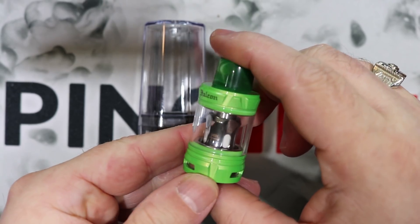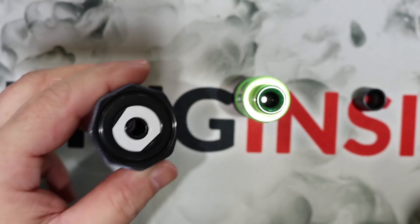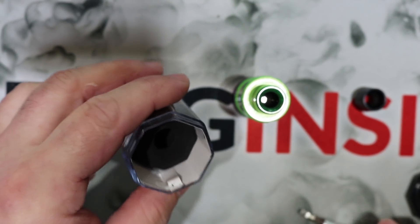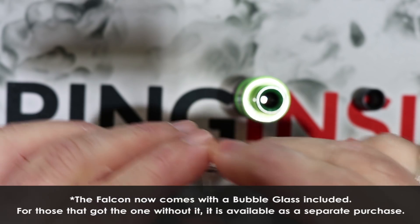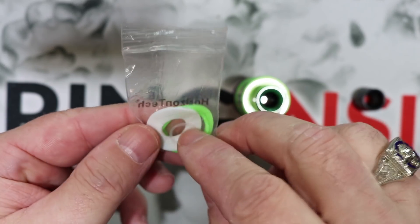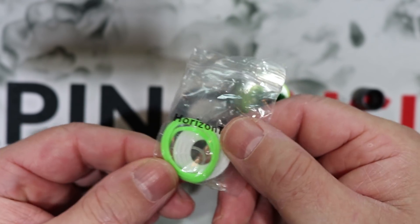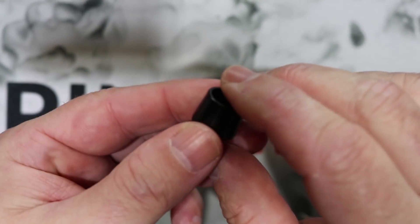Let's show you the packaging first. It comes in this nice plasticky glass-looking case. Pull it off and set it aside. Your atomizer sits in here, and when you lift up the case insert that's where you'll find all your spares. Spare glass is included — I'm a little disappointed there's no bubble glass. It has a four-and-a-half ml capacity. You also get spare o-rings and a spare gasket for the top cap. The o-rings are color-coordinated to the tank — nice job on that.